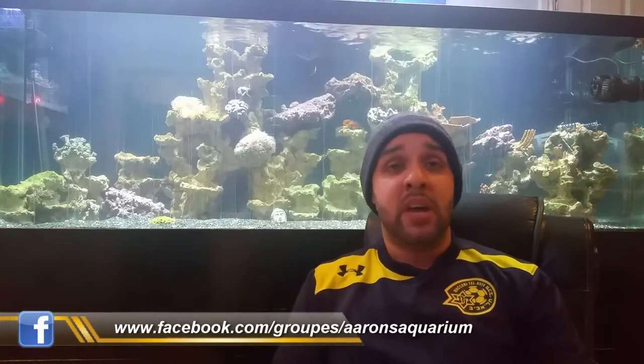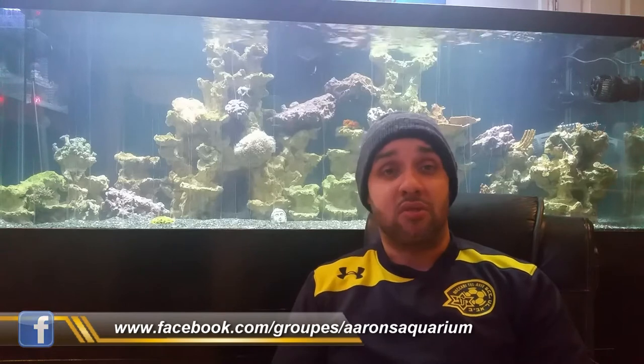How's it going guys? As you guys know, I'm really getting into saltwater lately. I basically live and breathe it at the moment. I've got my head in every saltwater forum I can find, reading everything I can about it, learning so much. I'm on the Aaron's Aquarium Facebook page talking to a load of guys on there, learning from them.